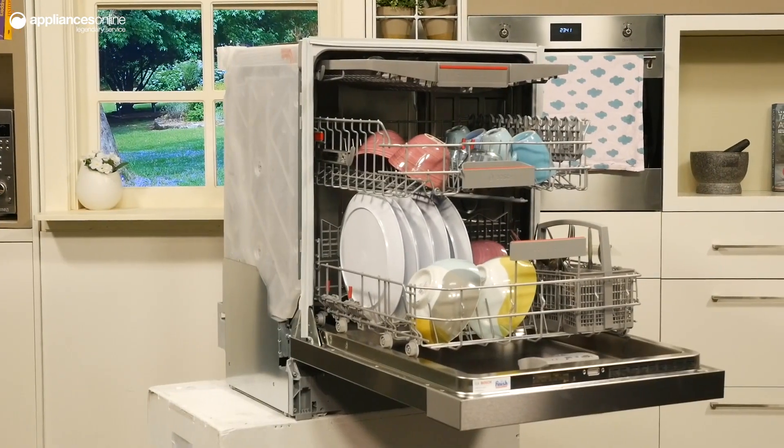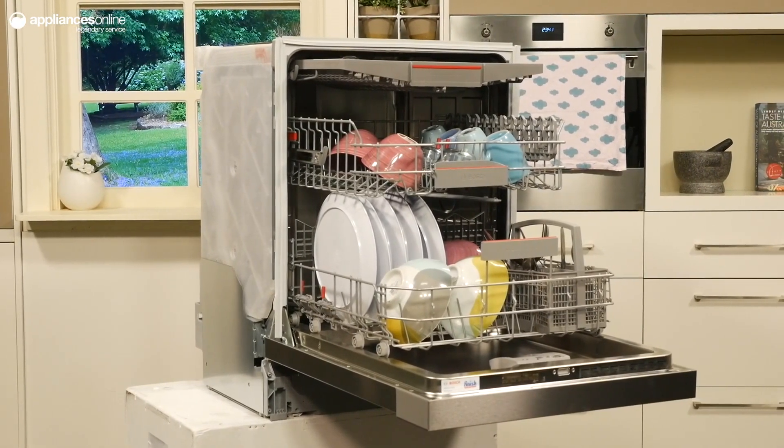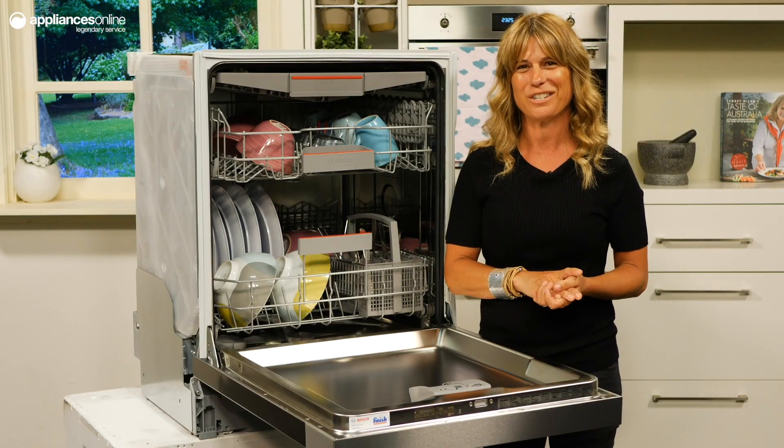Coupled with a 10-year rust-through warranty for the inner tub and two-year parts and labour warranty, this model provides you with valuable peace of mind. And that's all for this Bosch Series 6 underbench dishwasher.